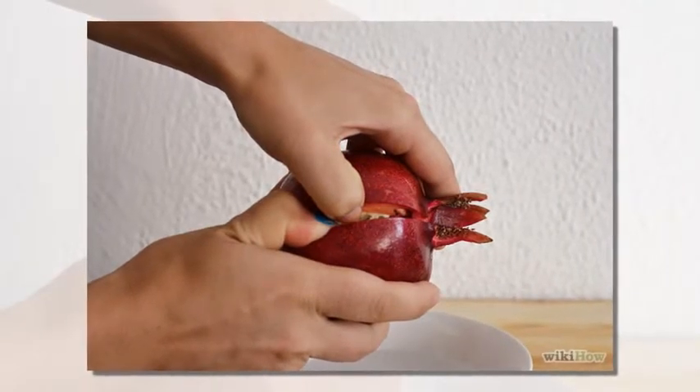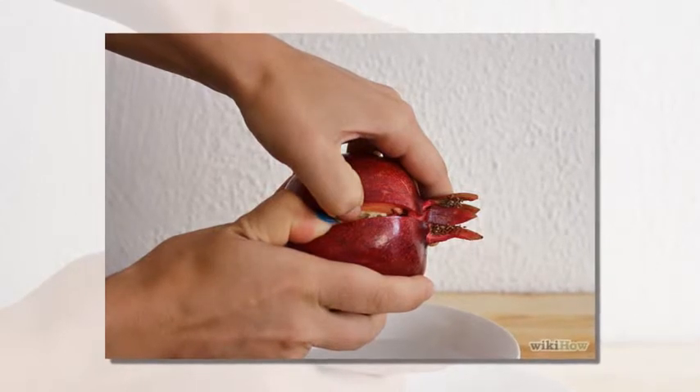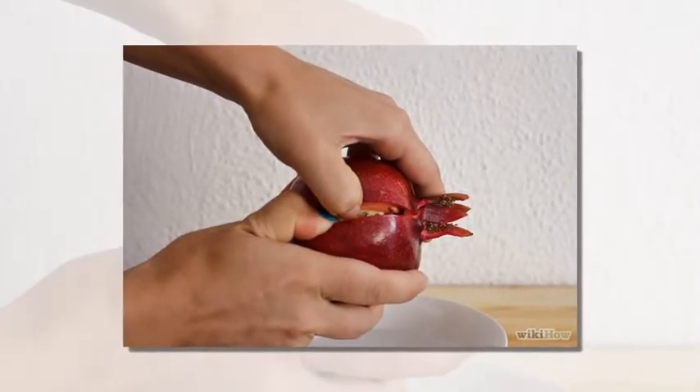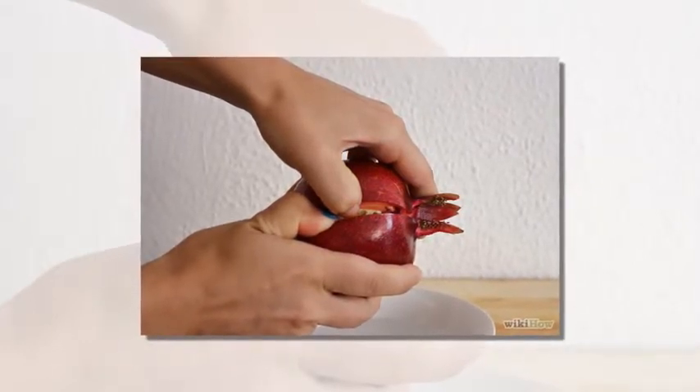Step 2. Use fingers to then pry open the pomegranate the rest of the way. You can do this over a sink in running cool water into a strainer, or in a pot that is half filled with water to keep the seeds from bursting and leaking or splattering juices.